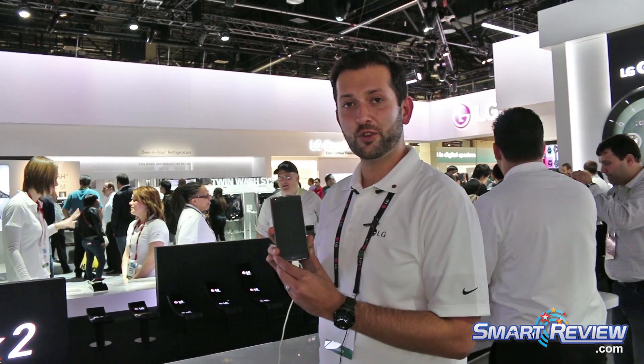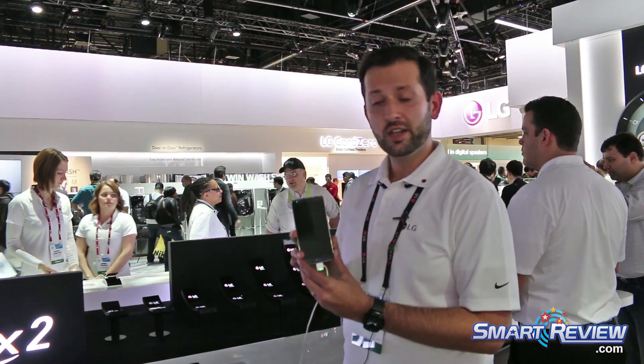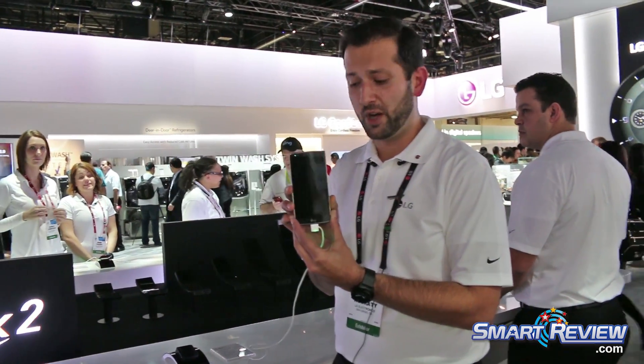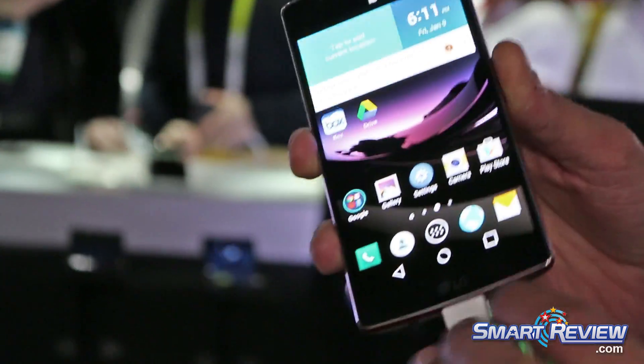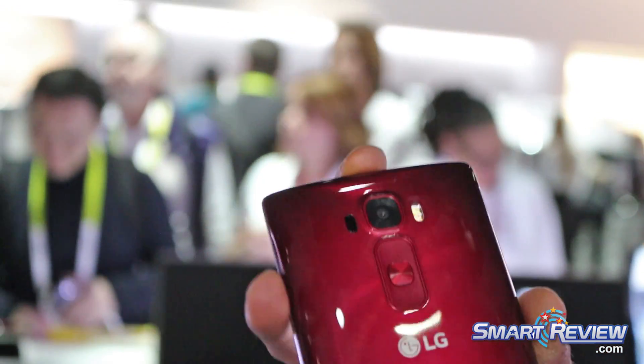Welcome to the LG booth at CES 2015. My name is Hamed Nasrati, I'm with LG, and we're showing off the all-new LG G Flex 2. We actually added advanced self-healing to the back cover on the G Flex 2.